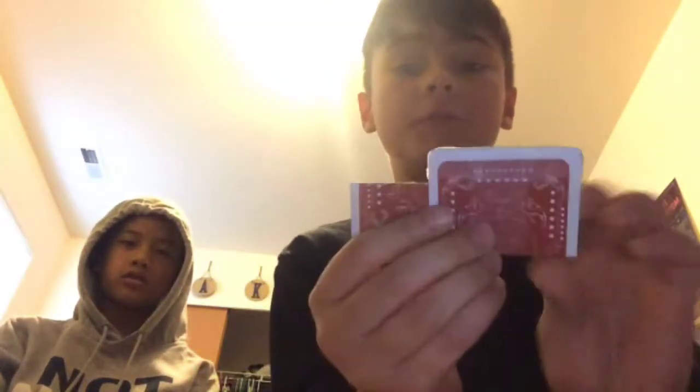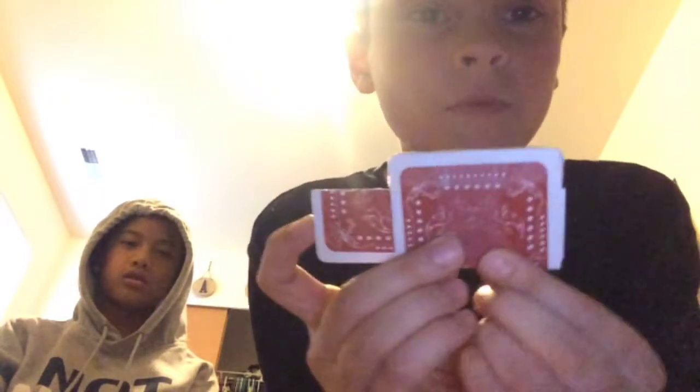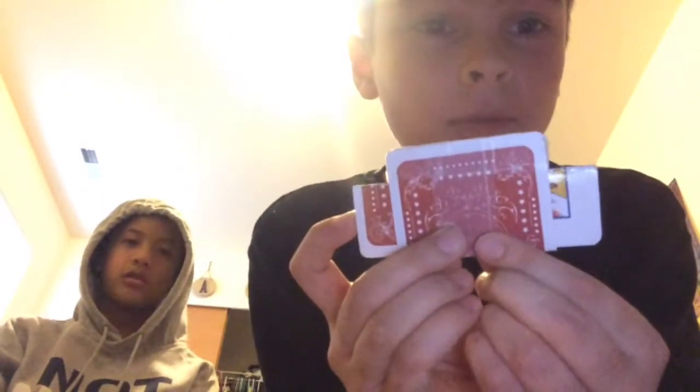Hey guys, what's up! Today I'm going to be showing you another magic trick. Here is what it is — I have a card folded up, this is folded around it, and then something will surprise you. Ready? Bang bang! You see, it's on both sides too.